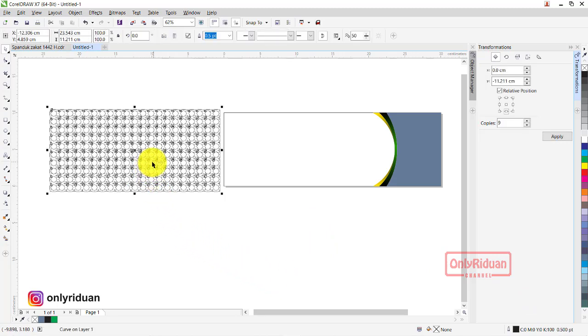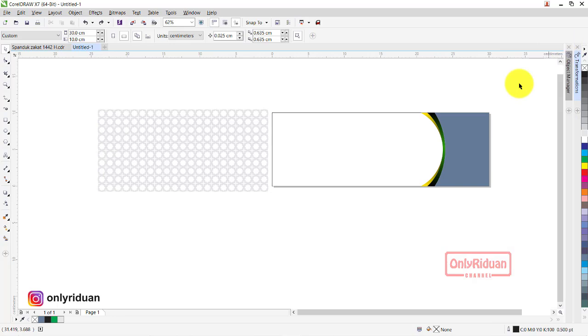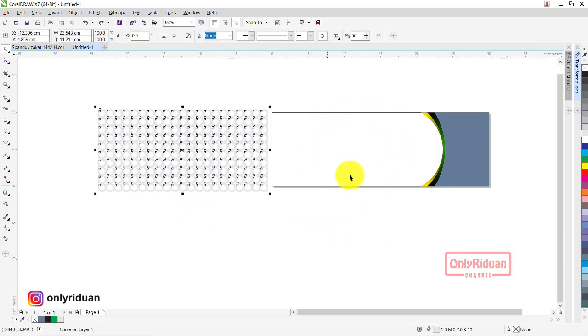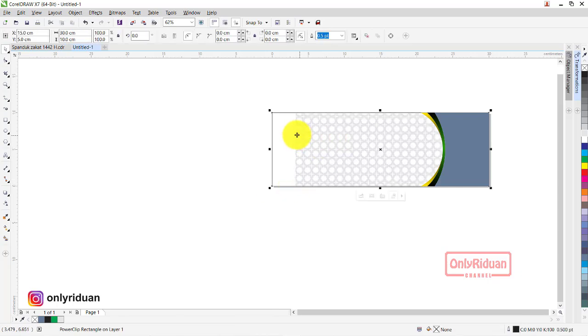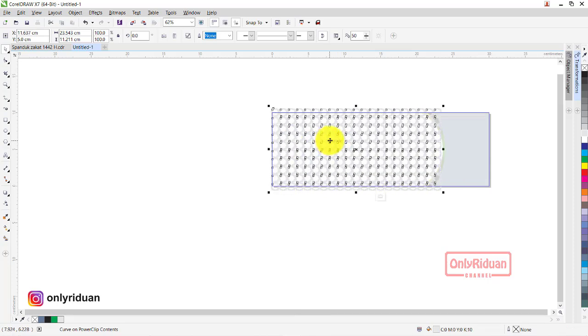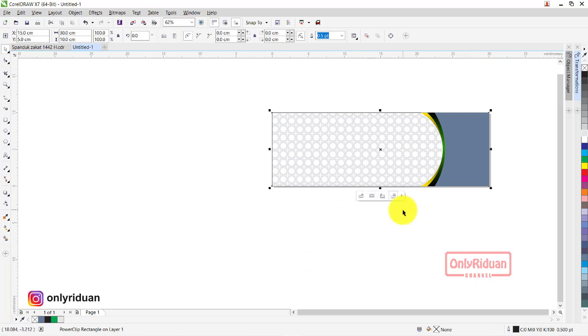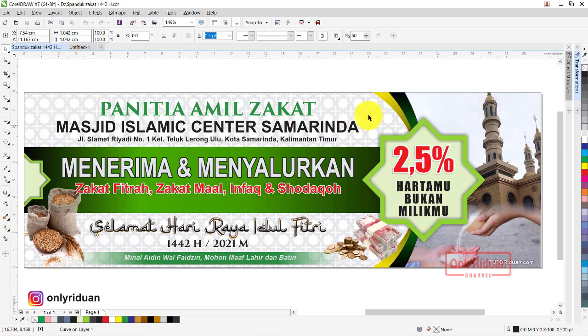Selanjutnya kita beri warna — pilih dulu objeknya, beri warna abu-abu. Lalu non-aktifkan garisnya — bisa lewat sini pilihnya Non, atau klik kanan pada tanda silang. Selanjutnya gambar background ini kita masukkan ke dalam kotak utamanya — klik kanan, pilih Power Clip, masukkan. Kita atur posisinya — klik kanan, pilih Edit Power Clip, kita geser ke sini, besarkan sedikit. Lalu klik kanan, pilih Finish. Nah kita sudah mempunyai background sama seperti ini.